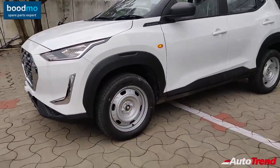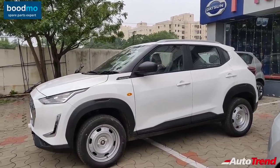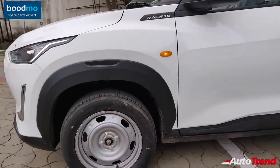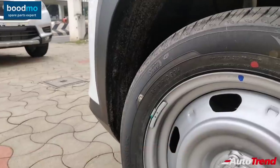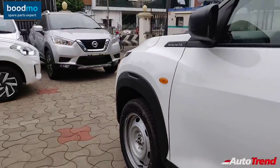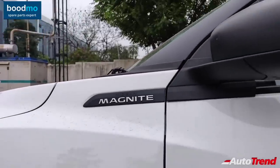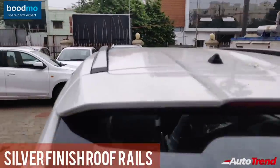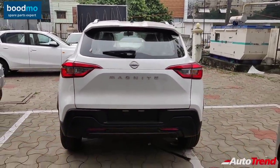Moving towards the sides, you can immediately identify this as an entry-level variant due to the lack of wheel covers or alloy wheels. However, the proportions and design details remain exactly the same as the top-spec variant. These are 16-inch 195-section tires, exactly similar to those on the top-spec variants — quite surprising since this engine produces just 72 PS of maximum power. You get the Magnite badging on both front fenders, full body-colored door handles, and silver-finished roof rails. Surprisingly, even this entry-level variant offers a rear windshield wiper, washer, and defogger.